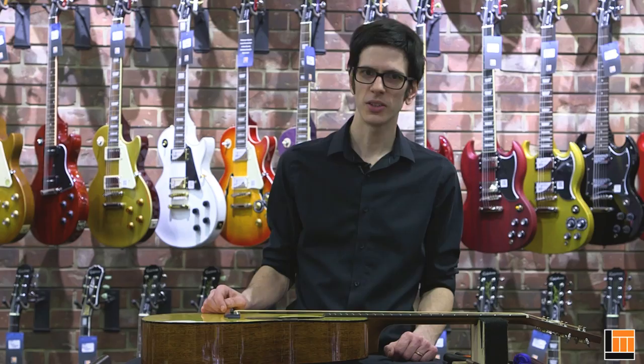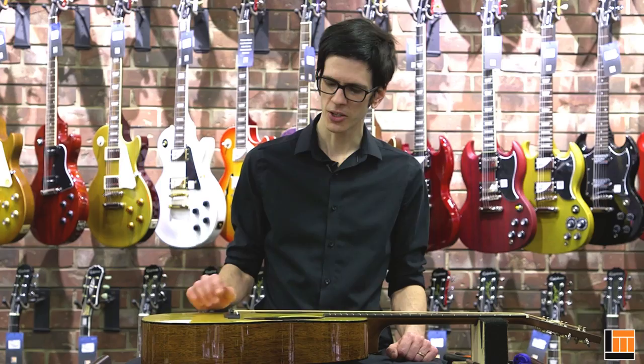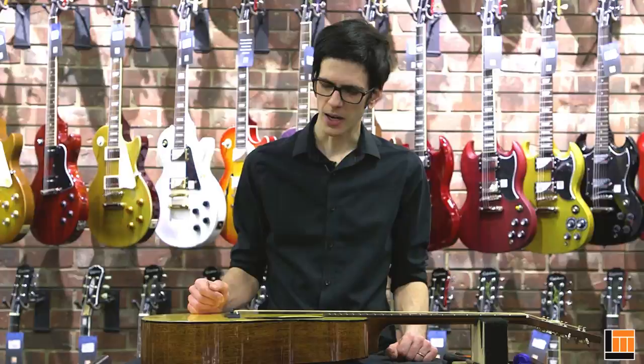We can look inside the guitar here with a mirror, and we can actually see a properly installed set of strings. All of the ball ends are sitting firmly against the bridge plate. None of them are getting sucked up into the pinholes, none of them are perched on the end of the bridge pins. They're all firmly resting on that hard maple plate that's attached to the guitar's top.